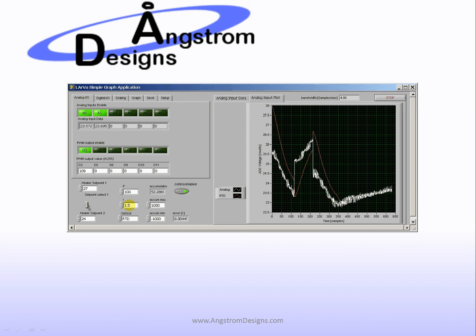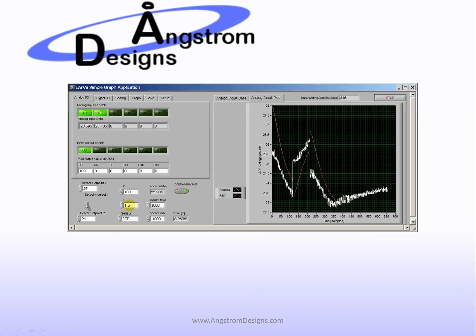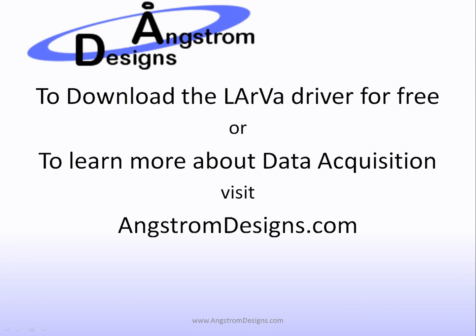This is a quick demo of what is available using Larva — modify the source code to implement a PI controller. If you'd like to download Larva, go to angstromdesigns.com, where we also have more information on our data acquisition courses as well. Thank you very much.